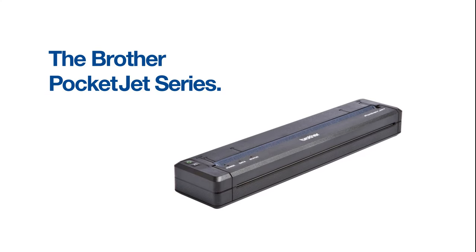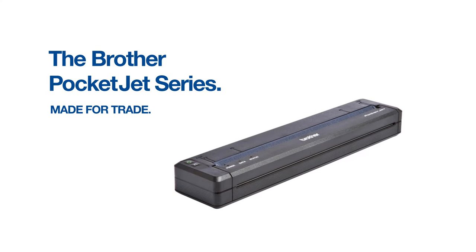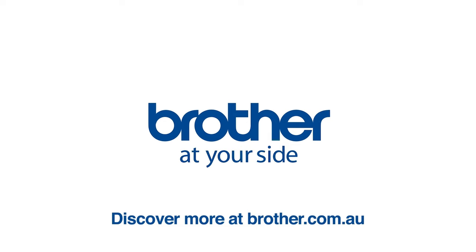This is the Brother PocketJet series made for trade. Discover more at brother.com.au